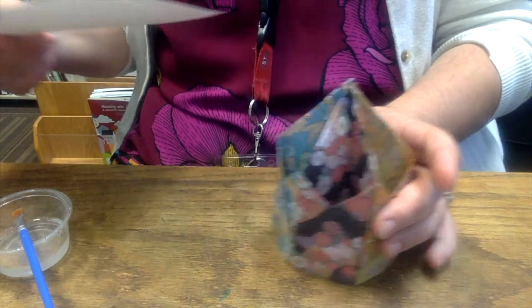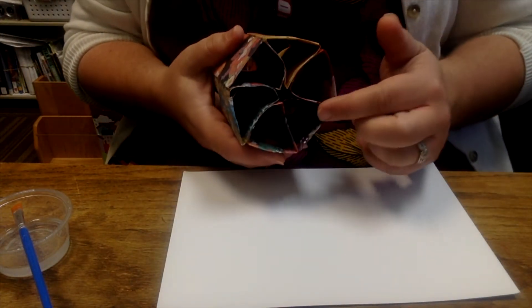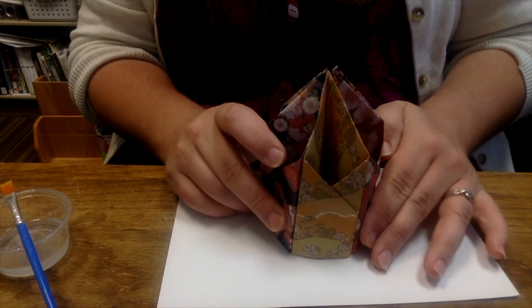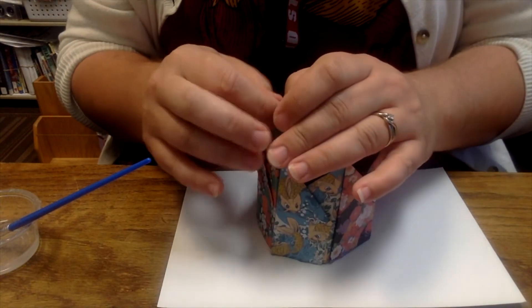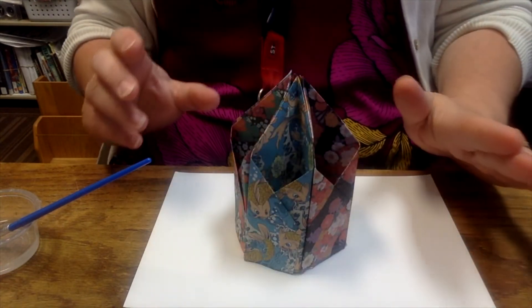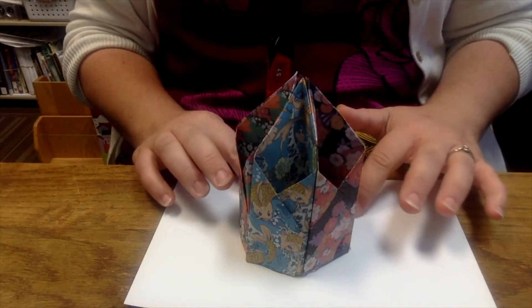Our final step is a little tricky — we need to attach this to the bottom. We're going to put glue on the bottom pieces of our pencil holder and then place it on top of the cardstock. Once you have the glue on the bottom, set it on top, press and hold, and at this point just leave it. Walk away for a little bit and let it dry.